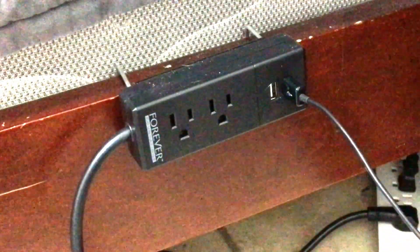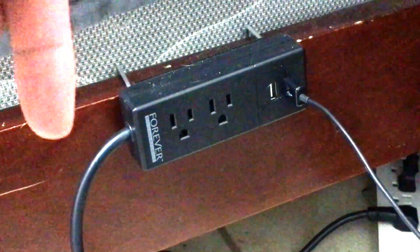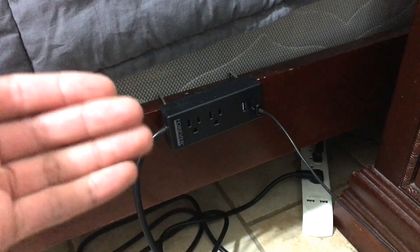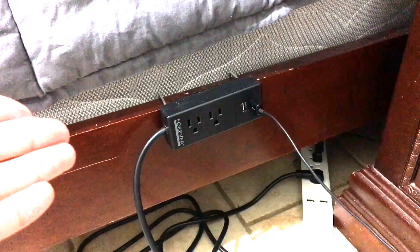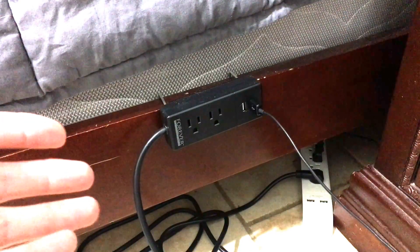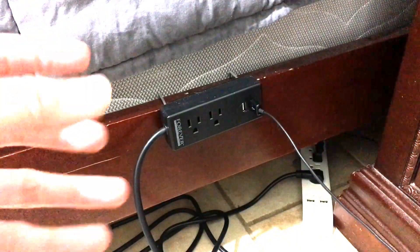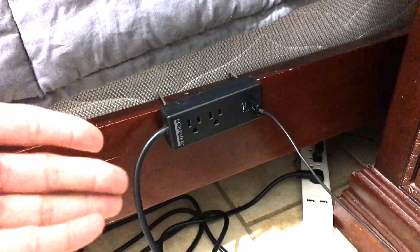This is the Bed Power strip and I'm going to leave the link in the description below. This item is good to have. If you're a college student — I'm a recent college grad — this would have helped out a lot when I was going to school because I literally had to have all of my devices plugged in at separate wall outlets. This eliminates the need for that; you can have everything plugged in in one spot. That's the good thing about this.